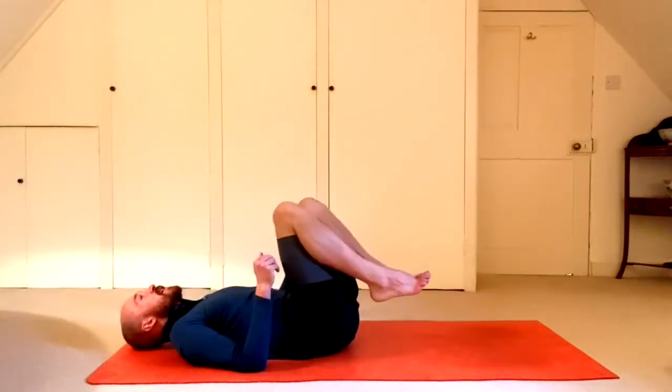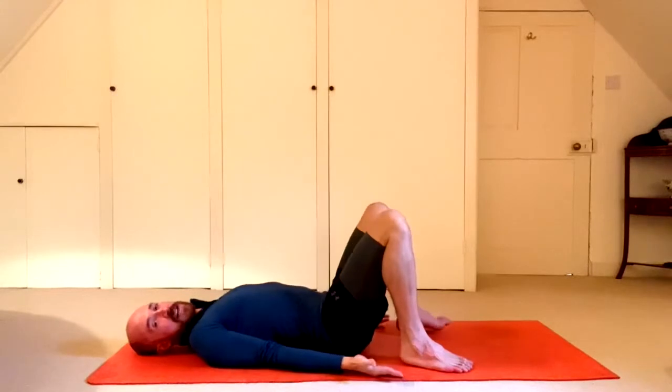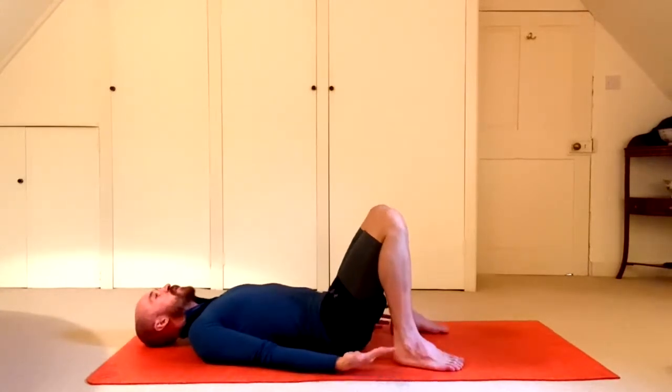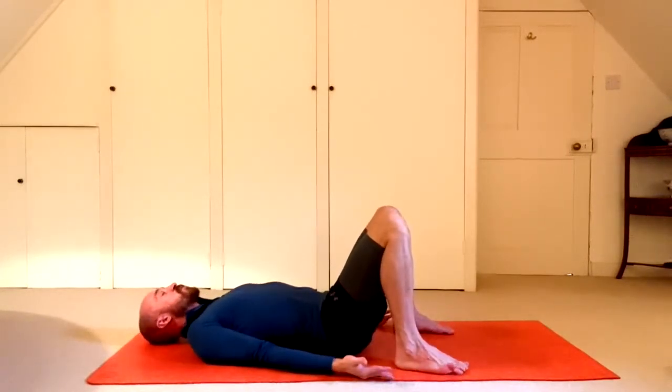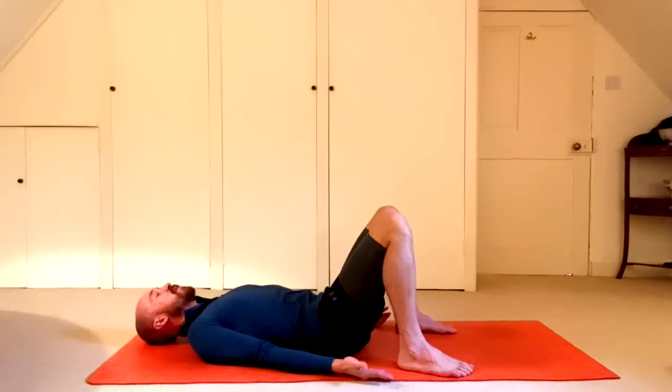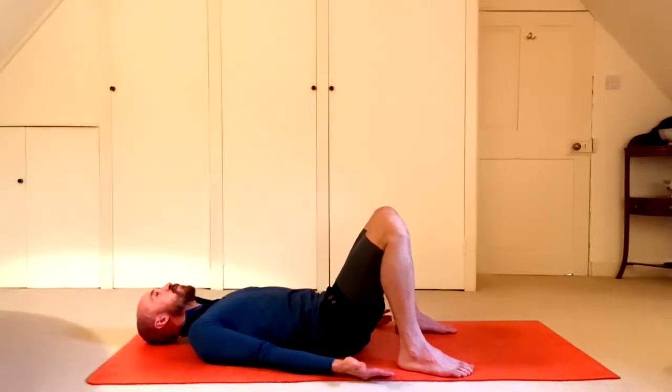Lie back with arms by your side, palms facing up, feet on the floor with knees bent. We'll start with curling the tailbone up off the ground — the tailbone is right at the base of the spine. Take a deep breath in, and as you exhale, curl the tailbone up just a few centimetres off the ground. Inhale, lower the tailbone slowly back down again and feel the natural curve of the lower back come up off the ground.